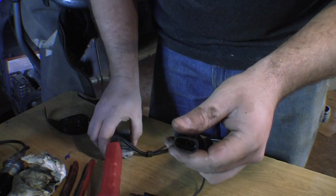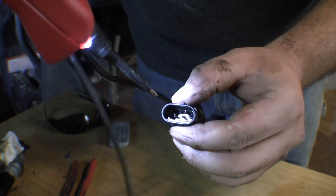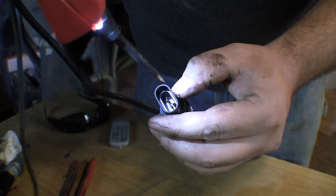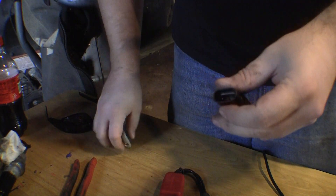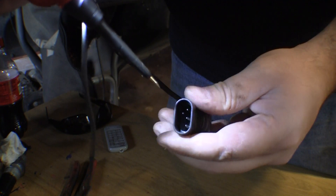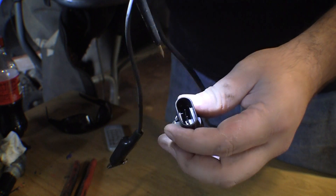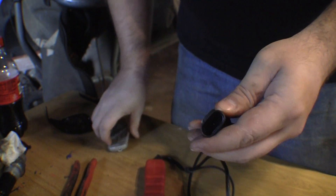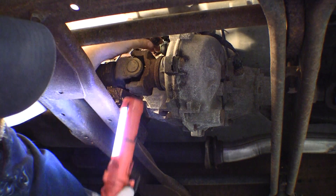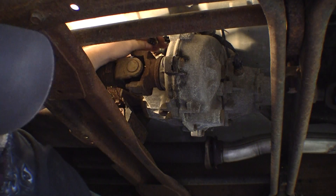I can't get down in there all the way to get it completely straight, so I was going to go get a new one. But none of the stores in town had it in stock, so I put a little more effort into it and I think I've got it pretty straight — at least enough to make it work. I'll put it back in and retest. First I want to make sure the male side of the connector is okay — that looks fine.